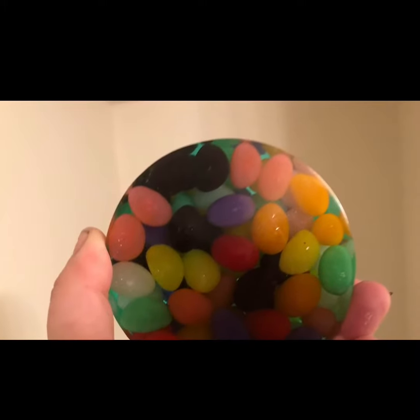Hello and happy Easter weekend. I made this blank from jelly beans and cheap resin, and here I'm mounting it.